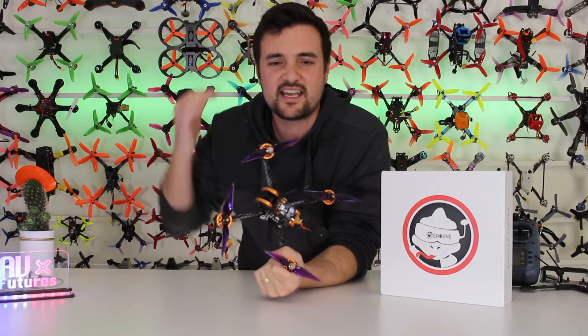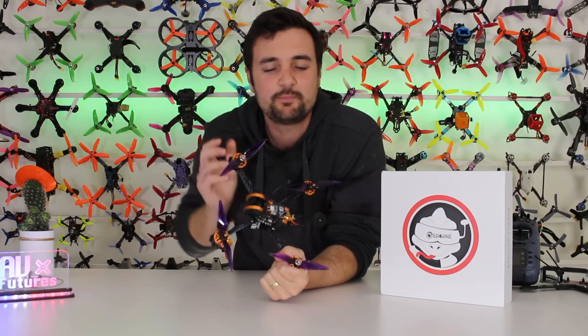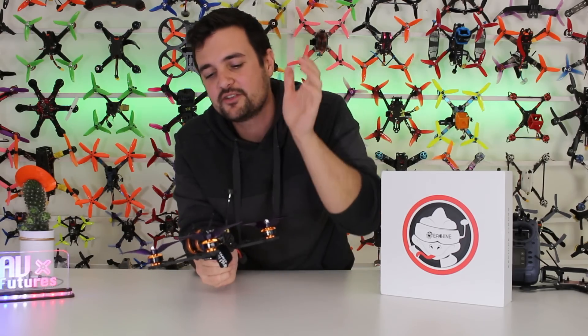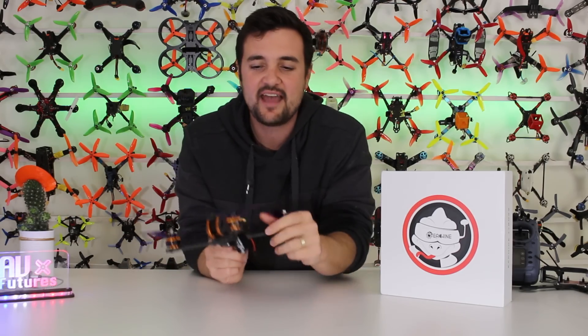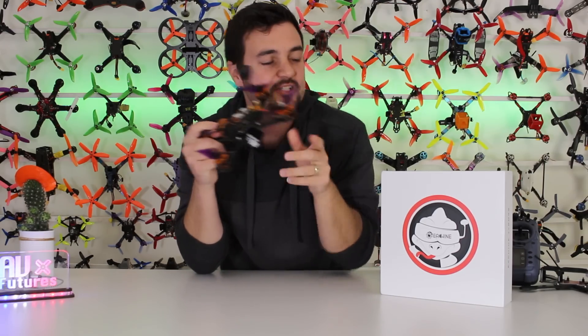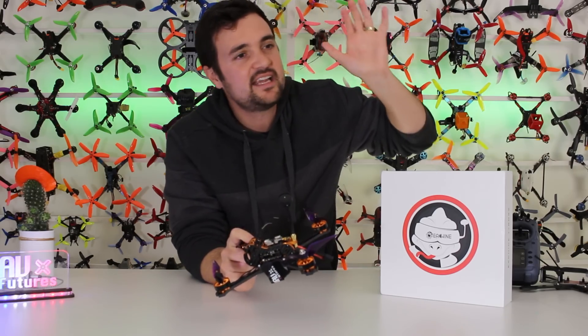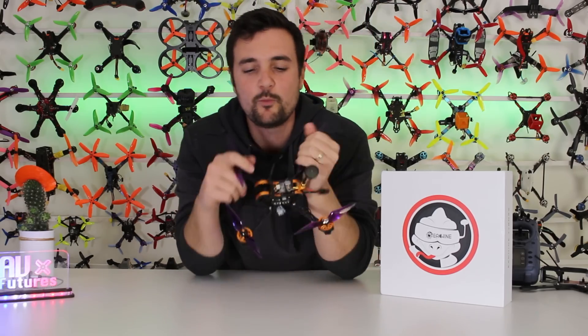I say half an hour, because usually these things take hours. But this is the simplest, easiest drone I have ever put together. It has absolute minimal soldering joints — you've just got your motors and your battery lead, that is it. And within half an hour, you're going to end up with one of these. It comes in kit form, and I'm going to show you a step-by-step build process — very easy, straightforward.